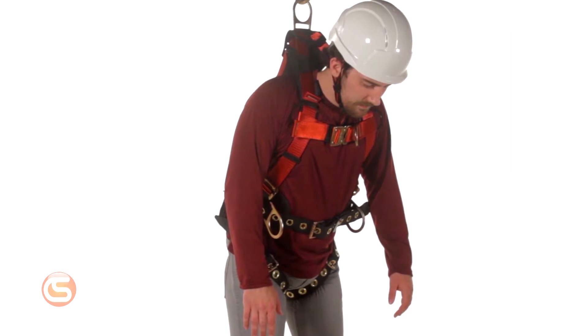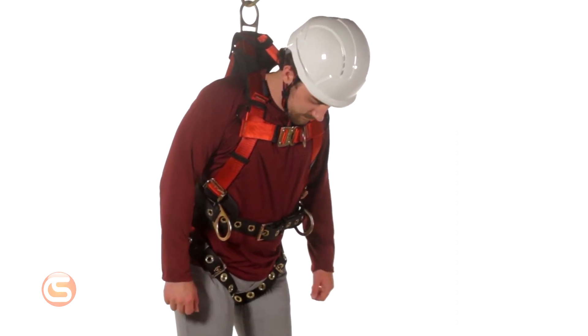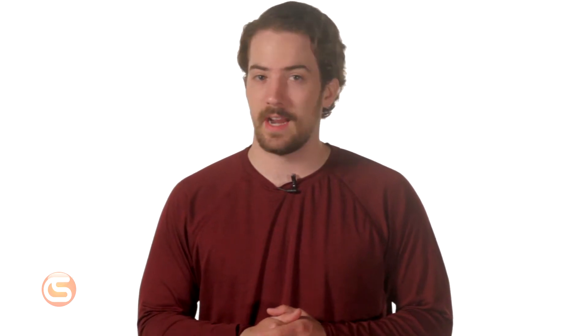Suspension trauma can occur when a worker falls and is hanging in their harness. The pressure of the harness's leg straps inhibit movement, which can cause blood to pool in the veins. This can result in unconsciousness. If the worker isn't rescued promptly, serious injury or even death can occur, since this orthostatic intolerance can happen quickly.